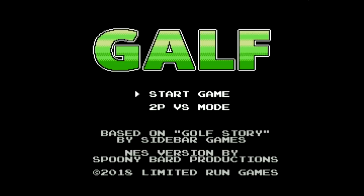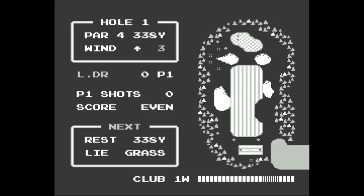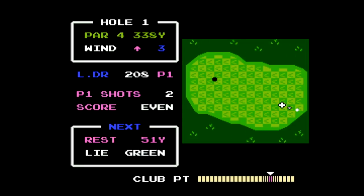Here we go. There it is — Spoonie Bard Productions. I knew they were part of this. Based on a golf story by Sidebar Games, made with permission. And now it plays like an NES golf game. I'll use that. Oh, you see that hook? I can't teach that. Those arrows are probably where it's kind of going, so I'm going to do like that.